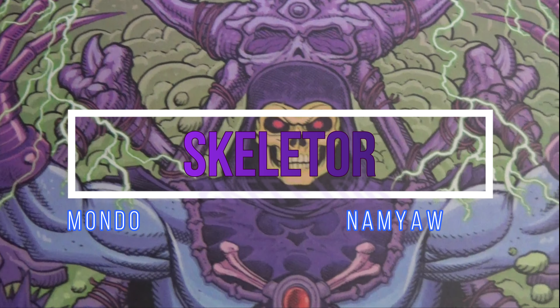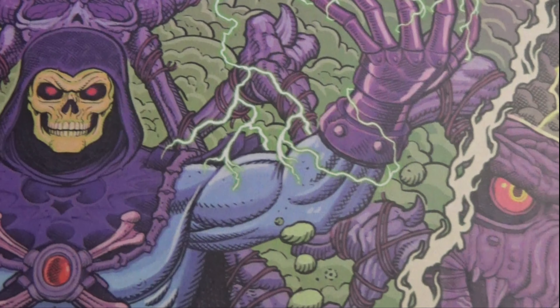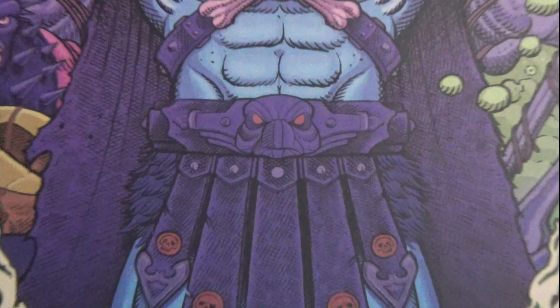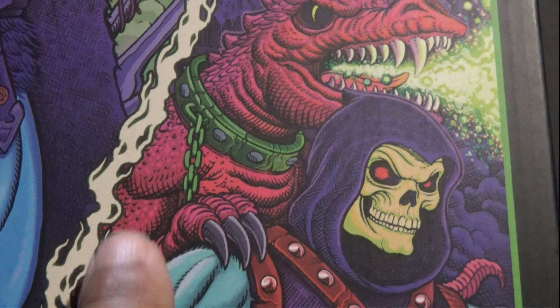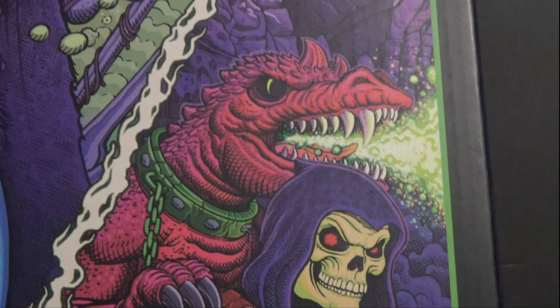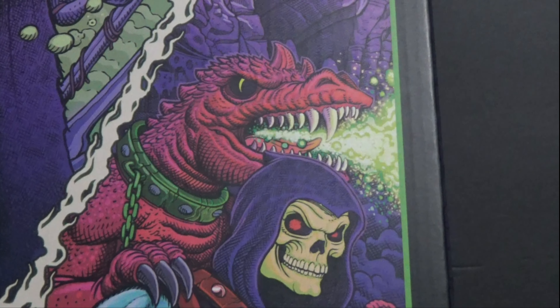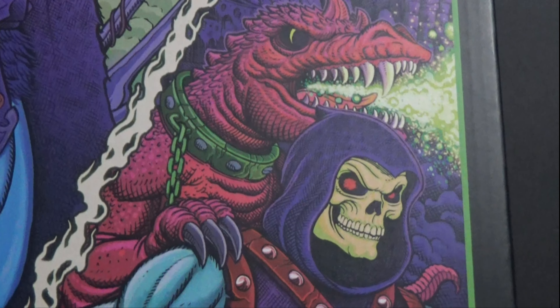Here we have Skeletor by Mondo. So here's the front of the packaging. You can see all the different Skeletors. You have the Skeletor here with this... I don't even know what that is, but I remember it from when I was a kid — I don't remember the name. I'll put it down below.